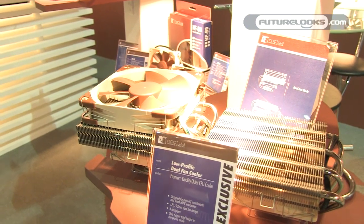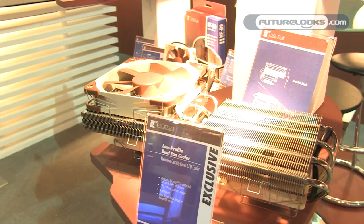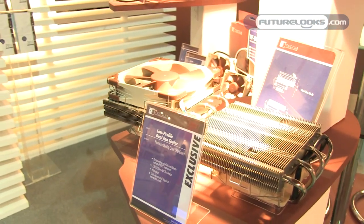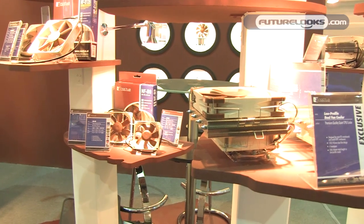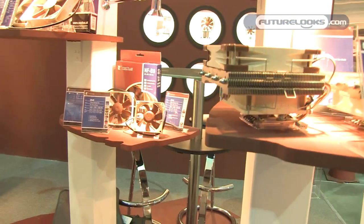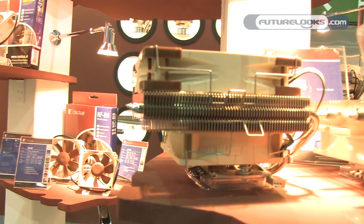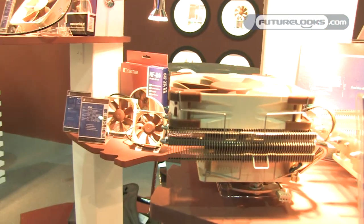We've got a new low profile cooler. It's a dual fan design — a 120mm fan on top and a 92mm fan underneath. You can run it with both fans for full performance, or take off the top fan to further reduce the height. This way you can bring it down to 66mm, so it really fits quite small cases. It's ideal for quietly cooling HTPCs or small gaming rigs.